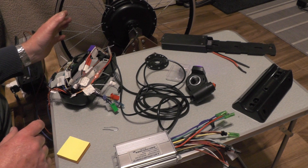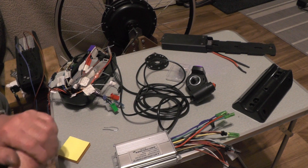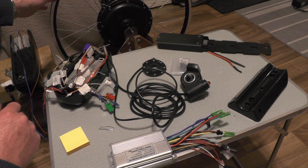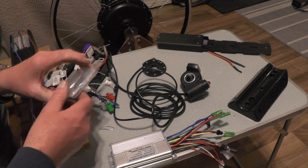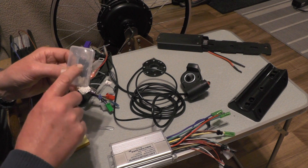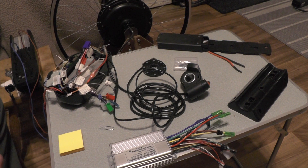So I'm ready now for re-spoking that wheel and getting it trued up, then I can make a start fitting all these items onto the bike. I've got to wait for my three-way switch to come for my three speeds, and I've got to fathom out how I'm going to make some brake cutoff switches with these reed switches that I've bought — so that's for a future video. If you found that interesting, give me a thumbs up and a subscribe, and I'll catch you on the next video. Thanks for watching, bye for now.